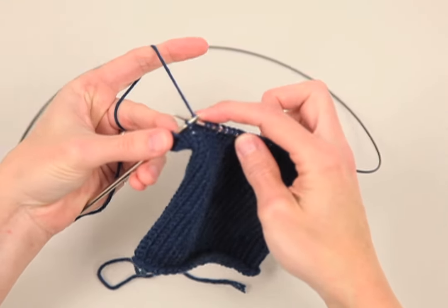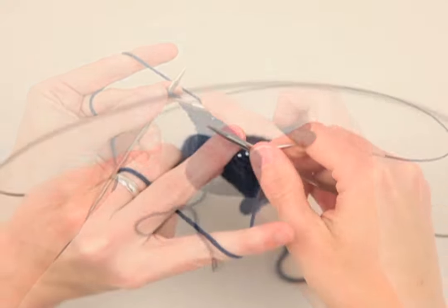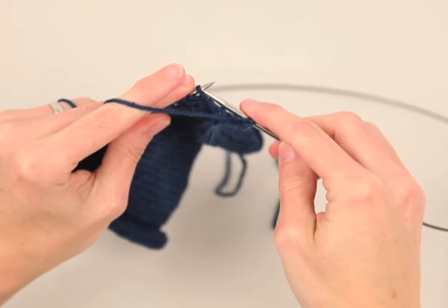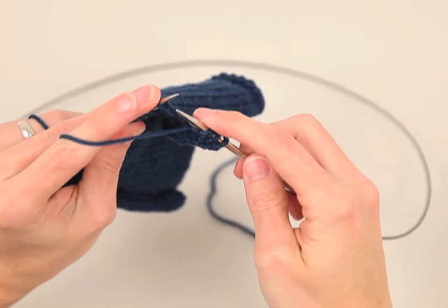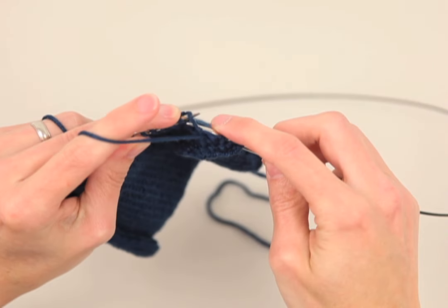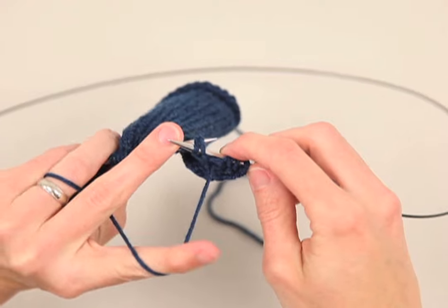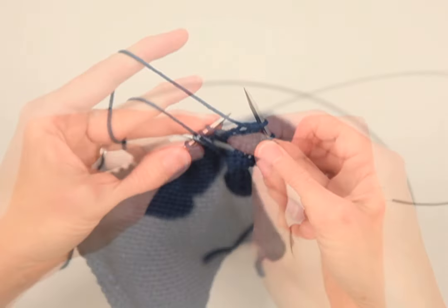Knit back to the beginning of the row. Next, purl to the wrap stitch. Pick up the wrap stitch from the bottom up, place it on your left-hand needle and purl the wrap stitch with the next stitch. Then continue to purl across to the end of the row.